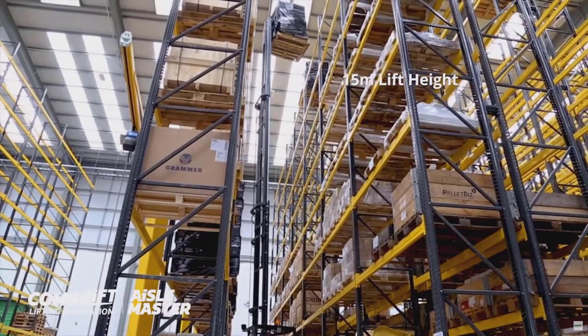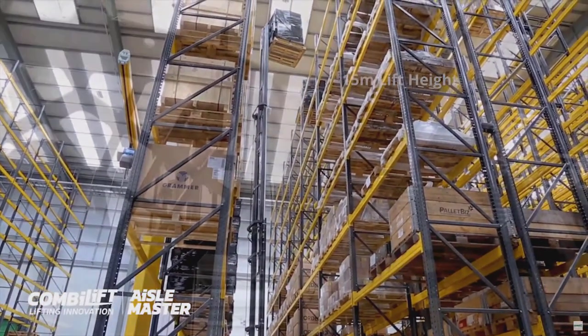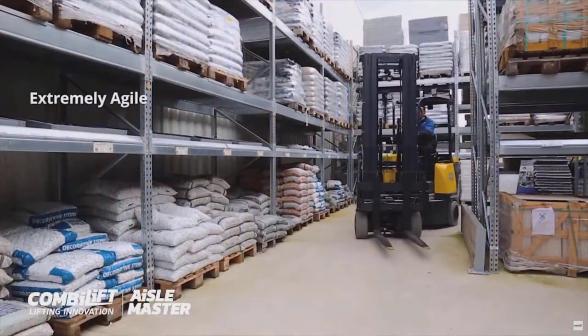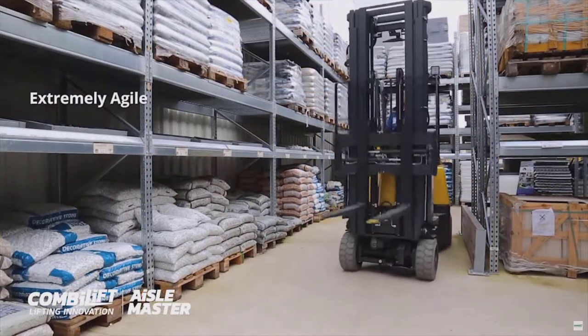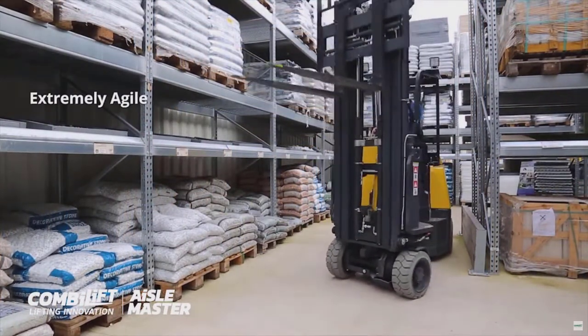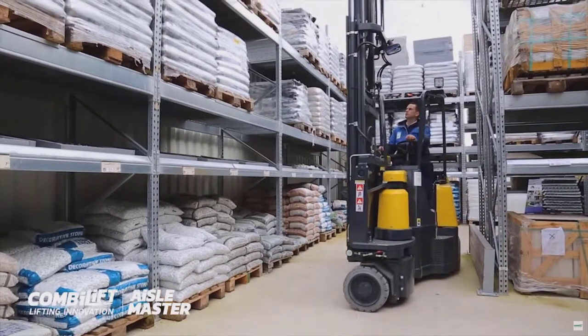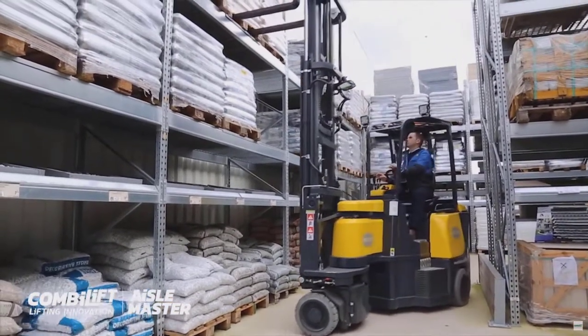This is an evolution of the counterbalance forklift, only instead of steering from the rear, you'll notice immediately from looking at this video that the entire mast is also the steering wheels. So this steers at the front and there is a pivot point immediately behind the mast.